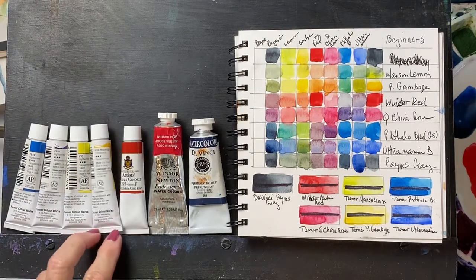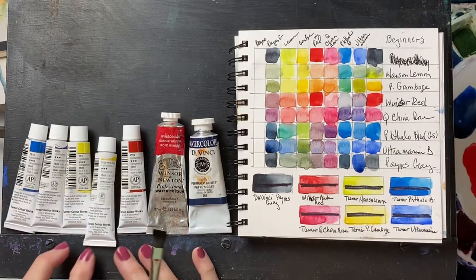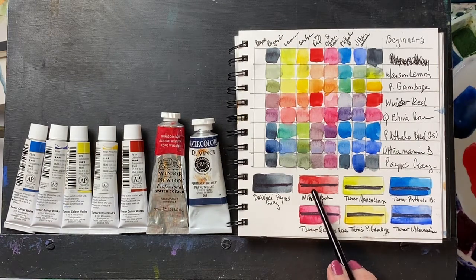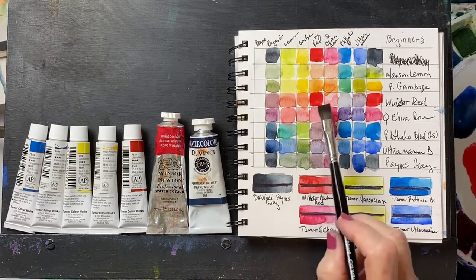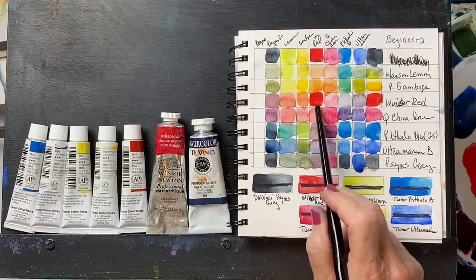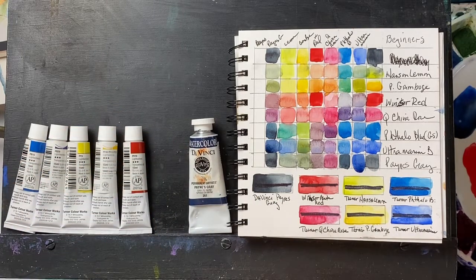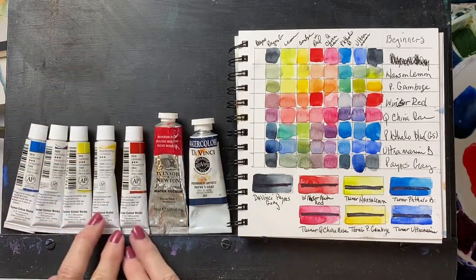It's called Quinacridone China Rose, and it's a classic pink-red, a PV19. The Winsor Red I've used in my palettes for a long time. It's not as transparent — it is transparent, though — but it also has a color shift, which I'm not crazy about, but you can deal with it. It is a good pyrrole red — a PR264 — so it's a single pigment as well.